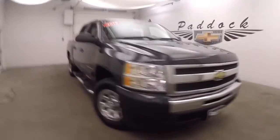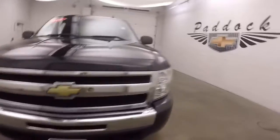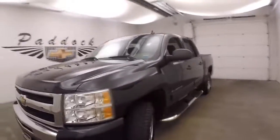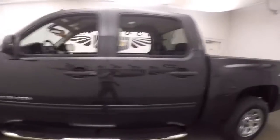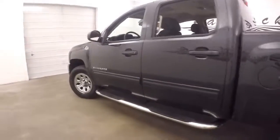It's a 2010 Chevy Silverado. Nice black granite metallic paint job. Good tires, nice chrome steel wheels. Get your step rails down the side.